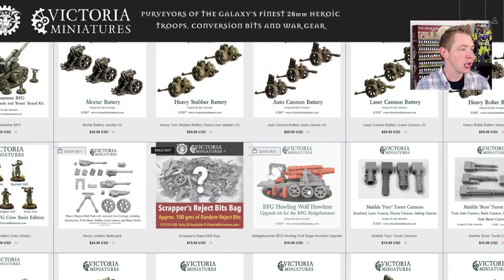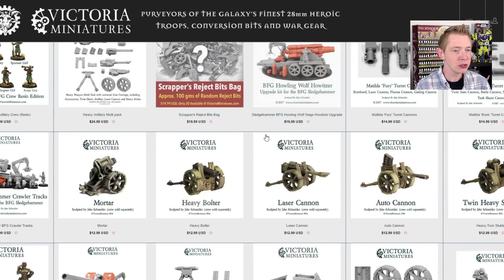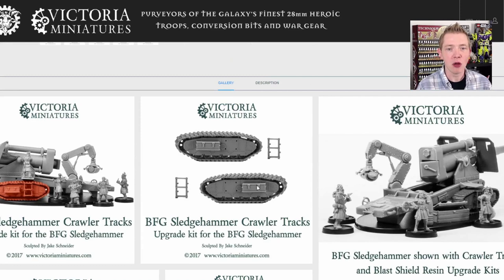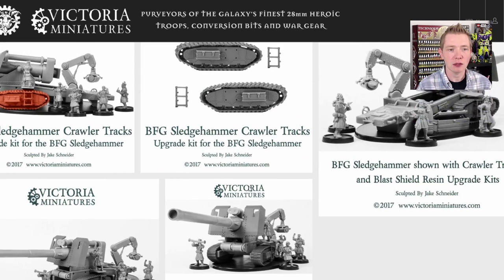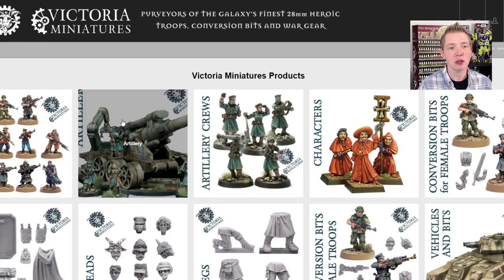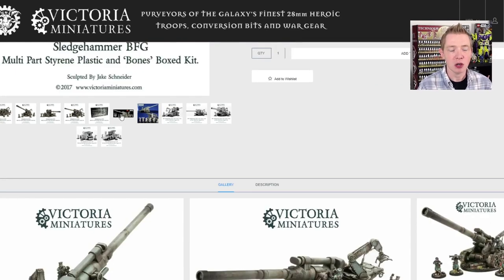There are other options for it. There's a howitzer upgrade resin set right here with some extra shells. Instead of having those artillery wheels, you get a crawler track, which is kind of cool as well. There's also a blast shield that goes on the front if you're into that sort of style. So you can upgrade it, though it can get a little bit pricier. But if you just want the standard gun itself, it's $74.99 and it's going to come in a really cool package.